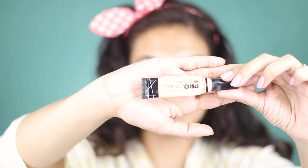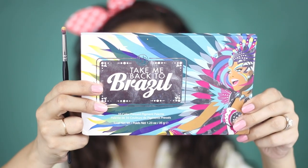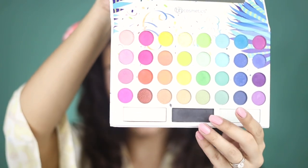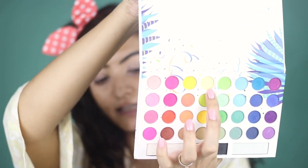Next I'm going to take the LA Girl in Creamy Beige and prime my eyes. Today I'm going to use my BH Cosmetics Take Me Back to Brazil palette. This palette has 35 colors and I'm going to use the Lemony Green color.